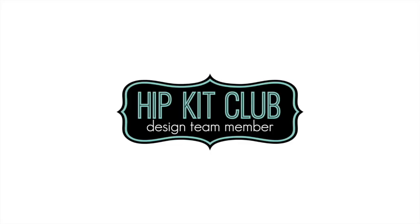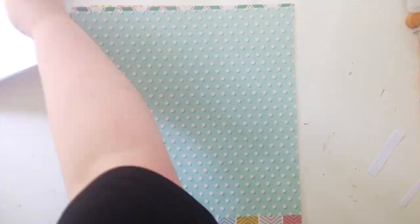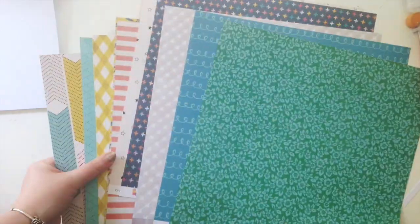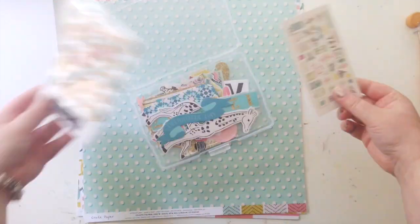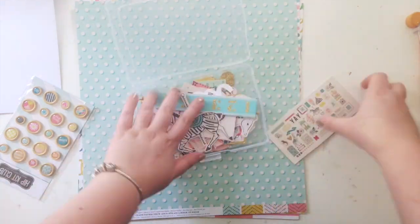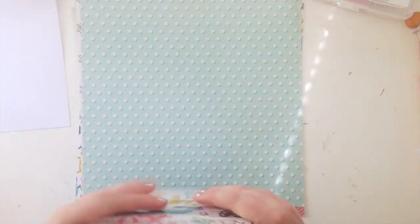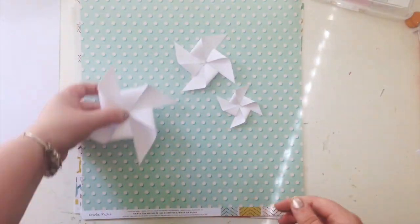Hi everyone, it's LD here and I'm really excited to be sharing my first layout with the Hip Kit Club. I'm using the August 2017 main kit — it has a lot of Maggie Holmes Carousel in it, those exclusive wood buttons, the ephemera pack, and the most gorgeous exclusive alpha as well.